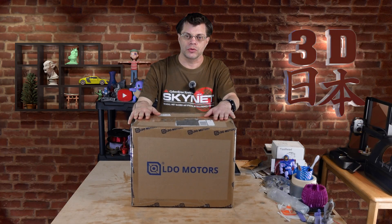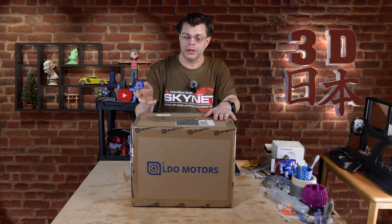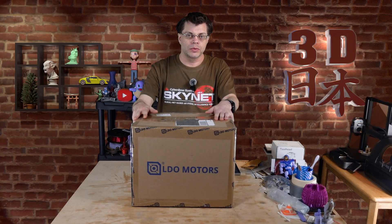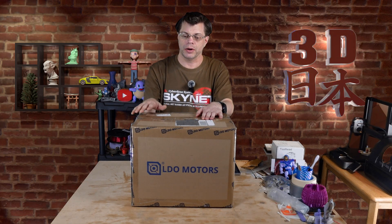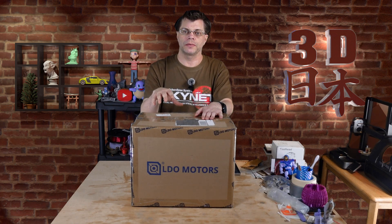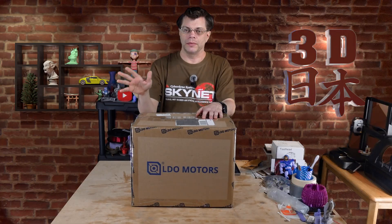So I reached out to Nomad, who is one of the creators of it and he actually lives nearby here in Philly. He was into it and said okay, put me in touch with LDO Motors. They were into it. Then they told me, okay, this is good but it's going to be shipped to you from KB3D.com — that's one of their partners. They're in Pennsylvania. So I have to shout out to all of them.